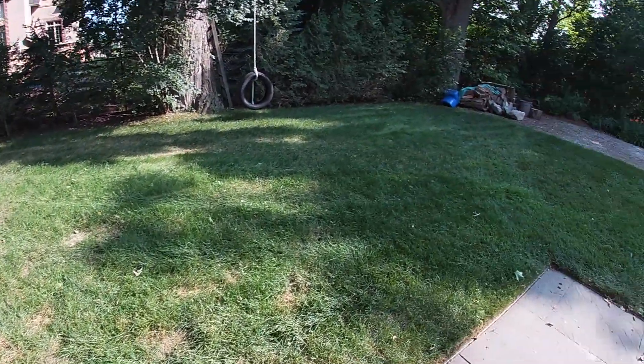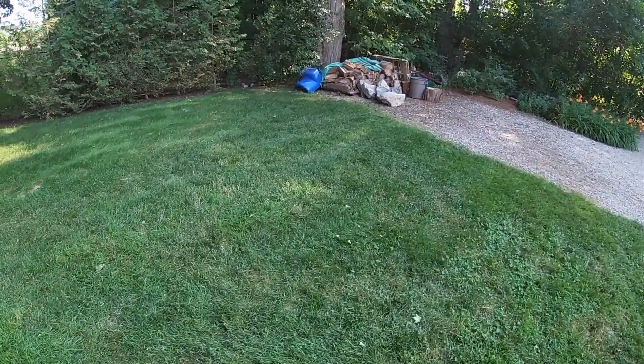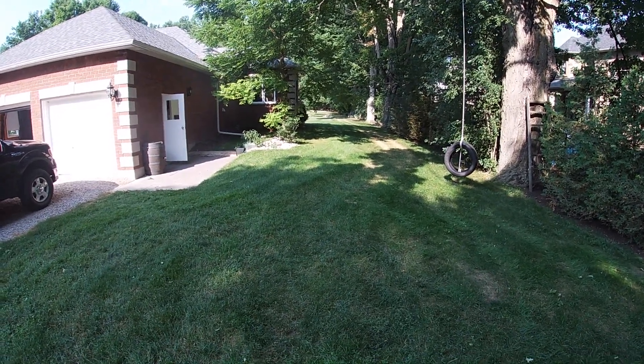This is a side yard update, part two. First mow is done and it's looking better. So last week I introduced this project, telling you guys what happened. This week we're going to go over what exactly happened since I put down the first application of seed. I'm going to be putting down a little bit more seed, and I just completed my first mow. It's super hot outside so we need to get some water on this.